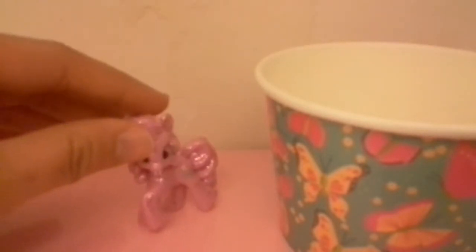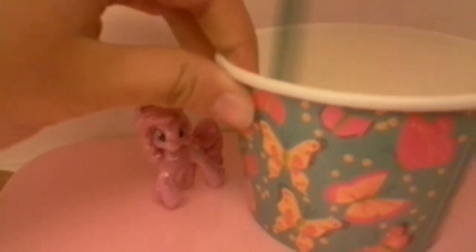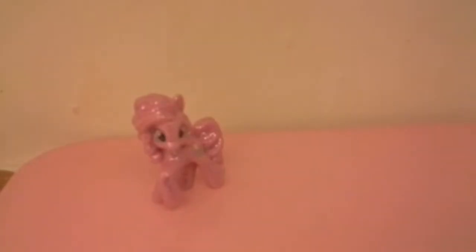Now we're gonna start mixing. The thing is you have to mix until you see tons of bubbles, but I don't really see much bubbles.